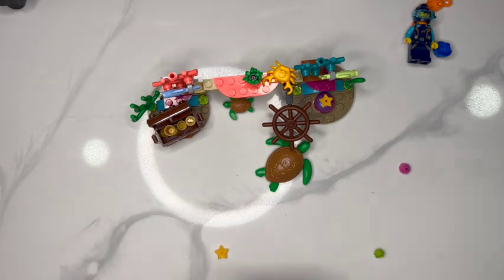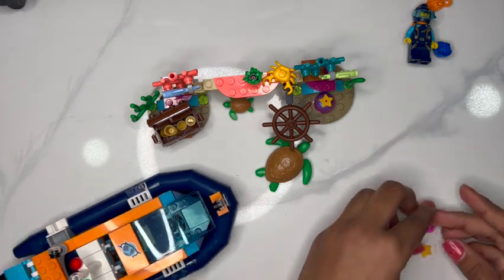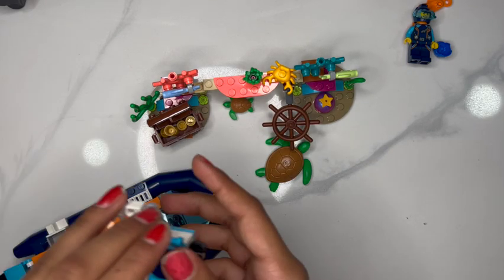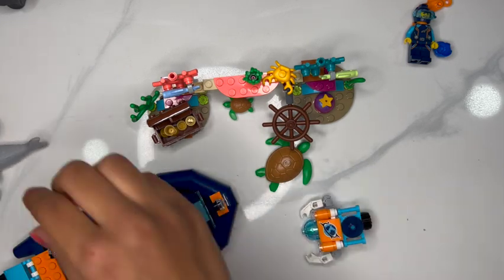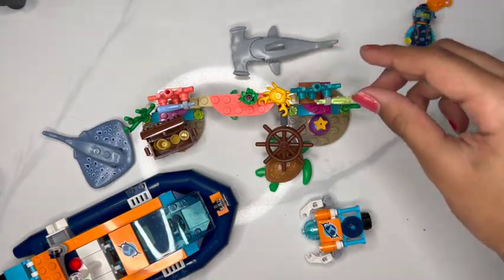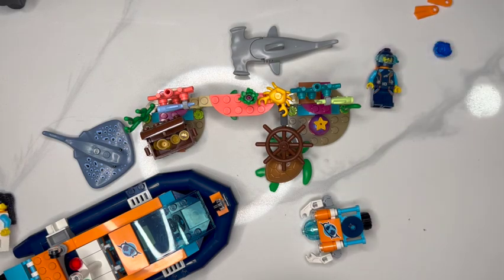And there you go! With all the pieces, we could just push the extra pieces to the side. A full coral reef and a boat. Hope you enjoy — see you next time!